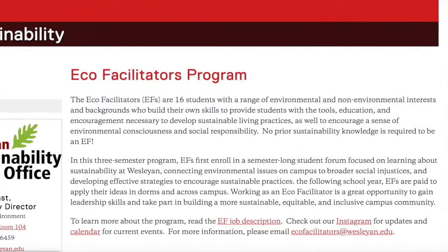Congratulations! Thank you so much for joining us today. We really hope that helped you out a little bit. Please know that the eco-facilitators are here for you in this difficult transition to fall semester. Never hesitate to reach out — more information about our program can be found on the Wesleyan Sustainability website.